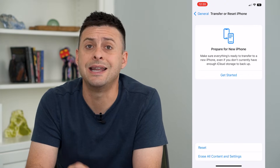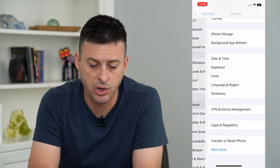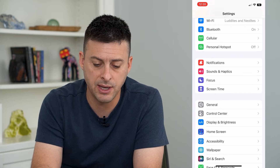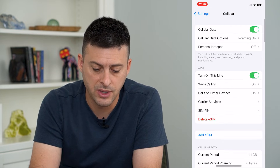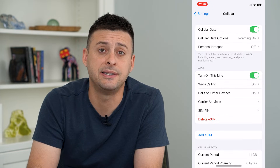If you didn't want to delete all of your eSIMs, you can always go back and tap on Cellular. On here you can see an option in red: Delete eSIMs.